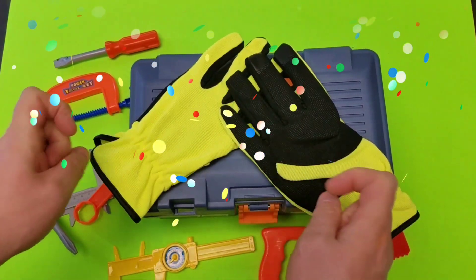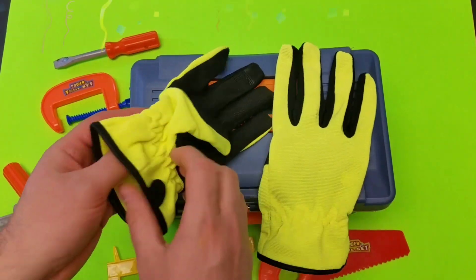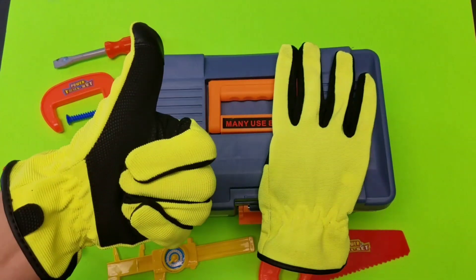Hey kids, welcome back to D&M Toy Club! We are going to take a look inside our kids' toolbox and see what's in our cool tool kit. Let me get my gloves on and we'll check it out.